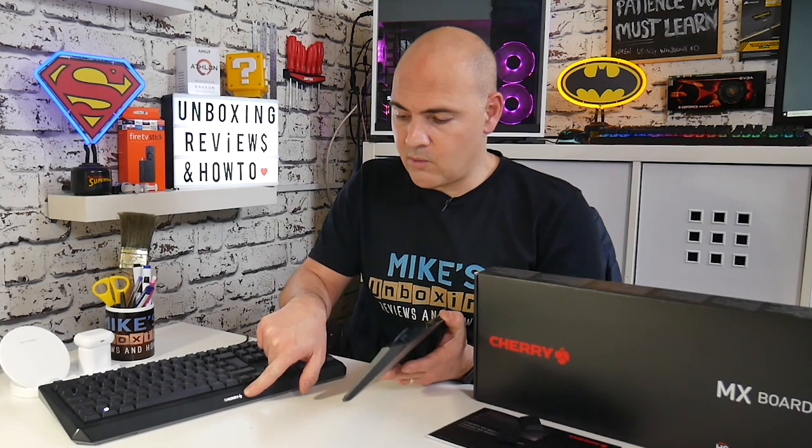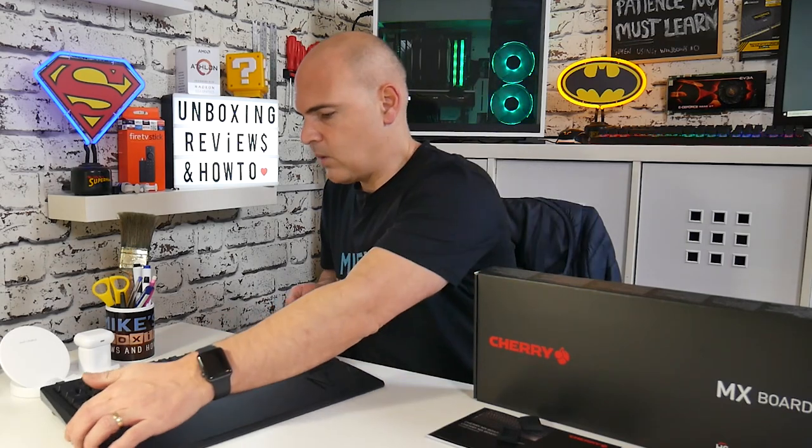Also in the box, we get a wrist rest as well. If the angle is still a little bit too much for you, you can use the wrist rest. Now the wrist rest has got the MX branding stamped on there. Unfortunately the Cherry logo at the bottom of the keyboard, which is really nice, is covered up when the wrist rest is attached. It just clicks into place and then you're good to go. When it's on, that is a really, really comfortable angle to type with.